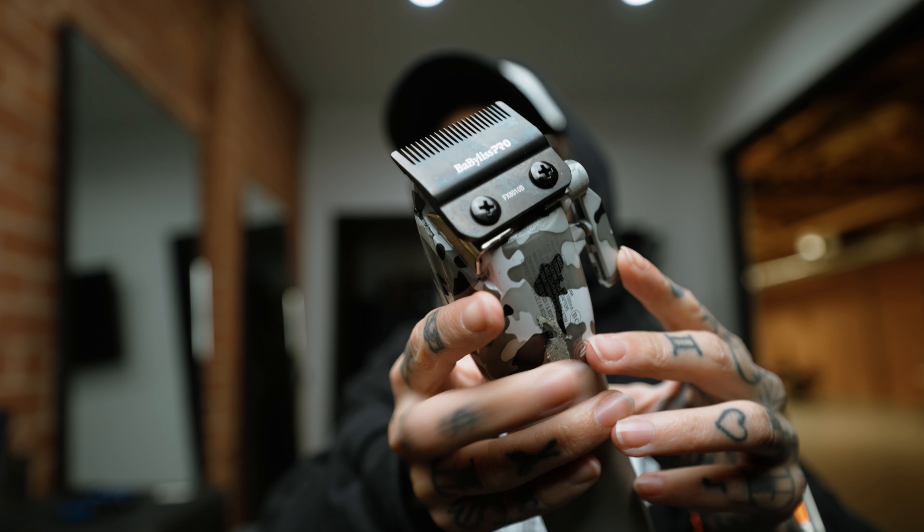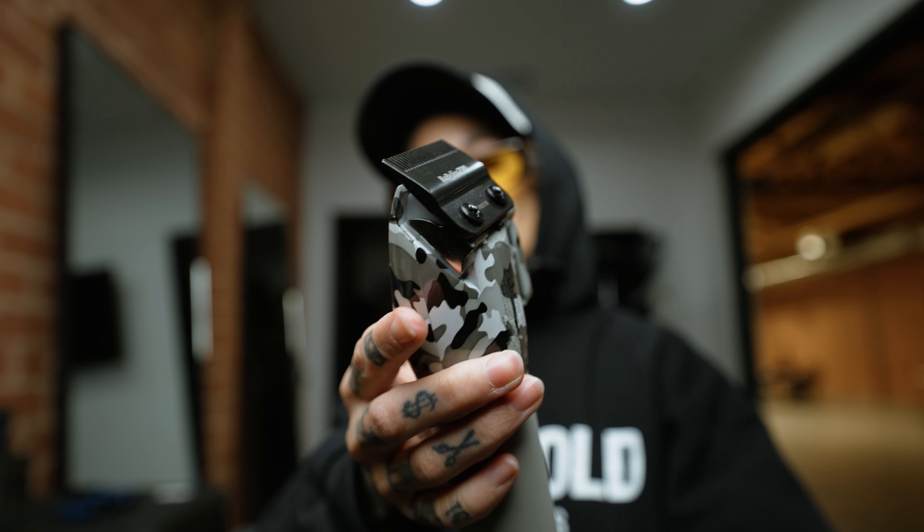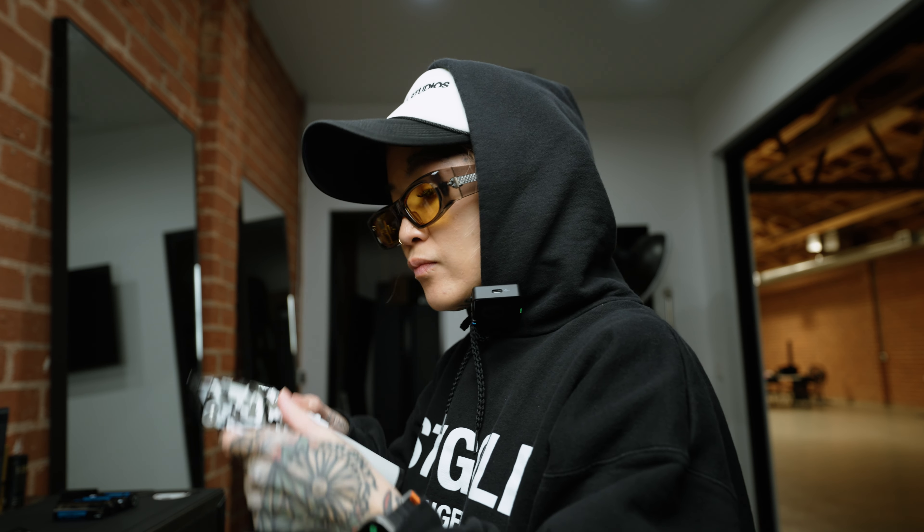The next blade in that middle tier is the fade blade. Similar to the taper blade, but instead of a bevel you get a completely flat surface. What people like about this blade is more control and precision. With the taper blade, that bevel helps assist every time you do your C-scoops, but with a fade blade it runs completely flat to the head, giving you a lot more control when creating your shapes. Since there's no bevel, it's all going to depend on your C-scoop motion to create that soft edge for your next guide zone.